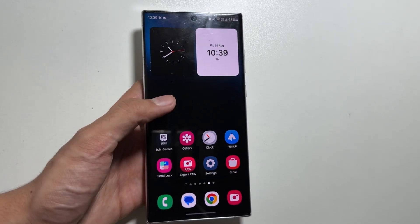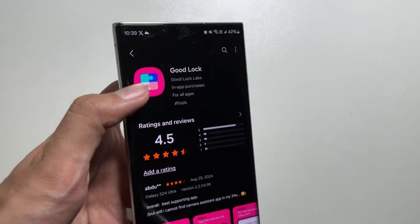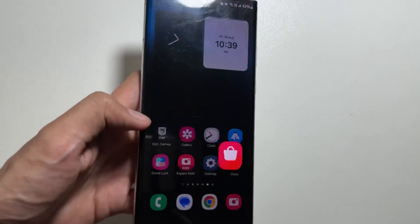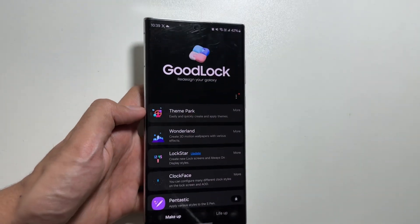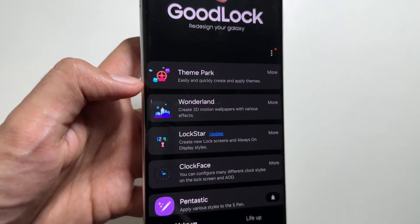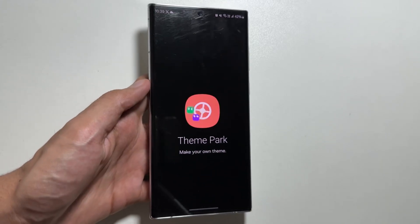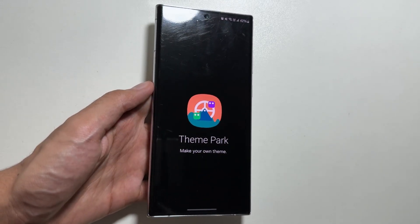First, you just have to go to your Galaxy Store and from there install the application named Good Lock. After installing Good Lock, open it and then install the Theme Park application from within Good Lock. After installing Theme Park, you can now change the icons of your Galaxy device.